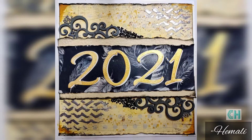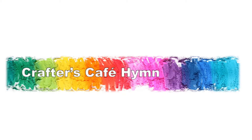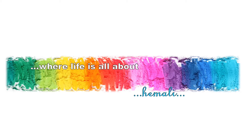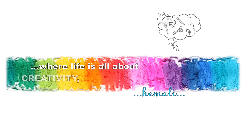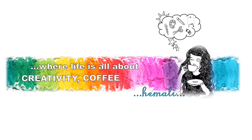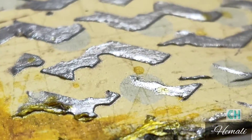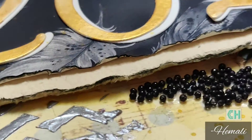Happy 2021 to everyone. I am Imali. Welcome to Crafters Cafe Hymn where I invite you all to my creative journey ahead. I began my new year with this art journal cover page for mixed media.